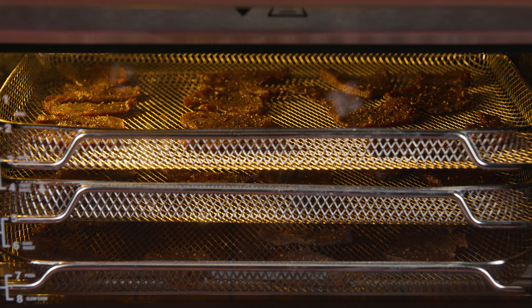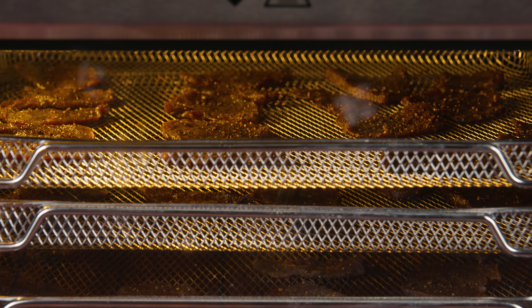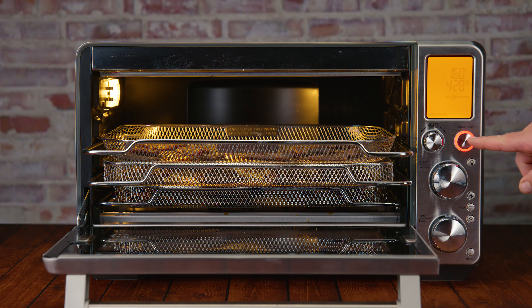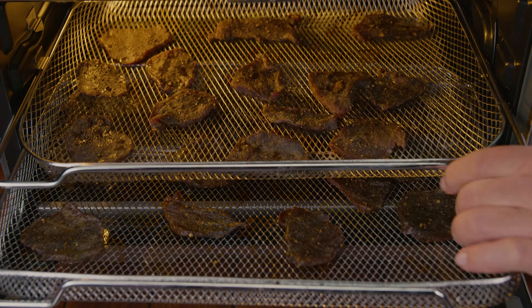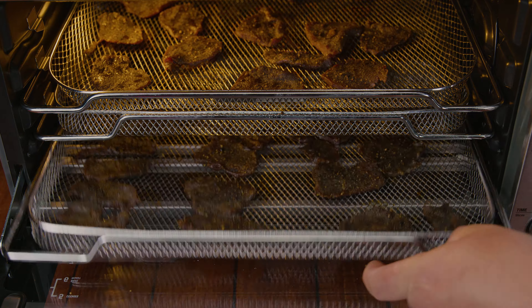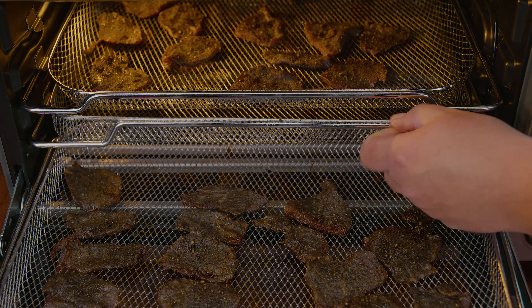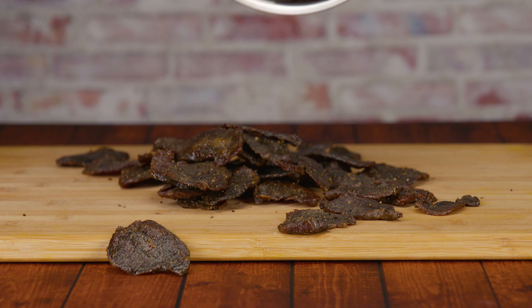As you can see at our three-hour mark, you can already see the meat drying out. At our six-hour mark many would leave it here, but we like to give it that extra hour to the seven-hour mark so we can get that reddish, brittle, break-it-with-one-finger beef jerky. Remember, this is an eyeballing process — check until you notice it has reached your desired doneness and consistency.